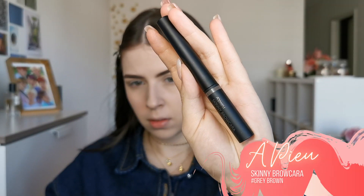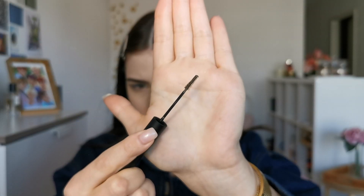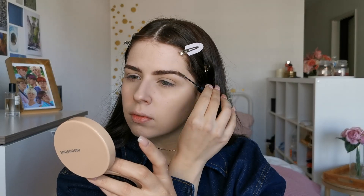To make them a bit more natural looking, I am using this brow color and I simply brush them through. I got this product recently and I have to admit it's fantastic — it's perfect and gives you a nice control.